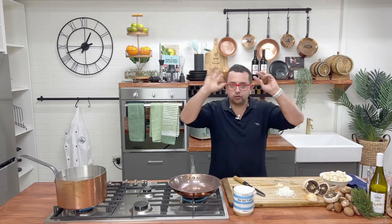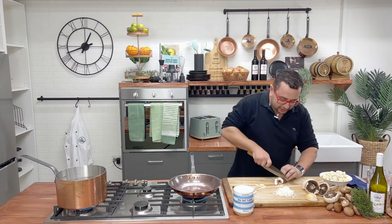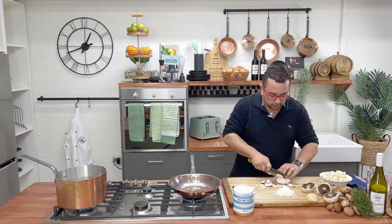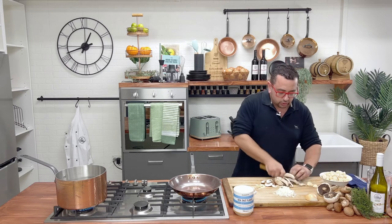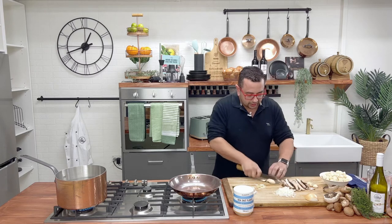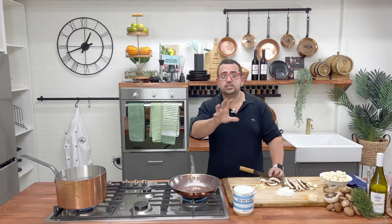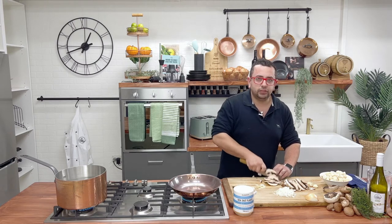Get a mix of mushrooms — go crazy, get all the mushrooms you can get. The more mushrooms the merrier. We've got some fields, we've got some buttons — anything you want. The secret to our dish is that we want to slice those mushrooms up really, really thin so they break up really well.